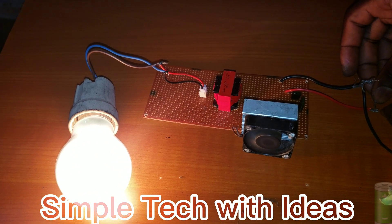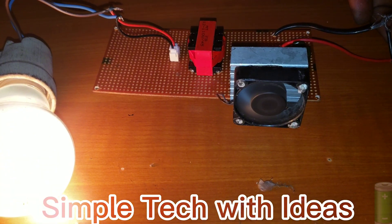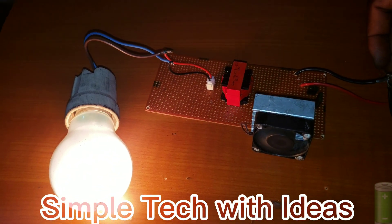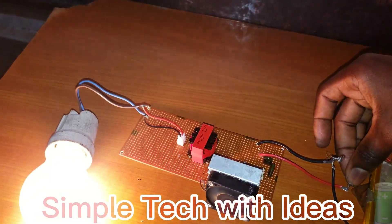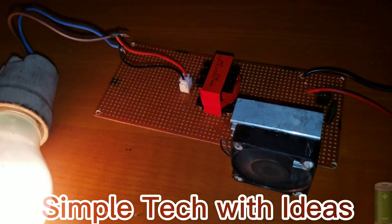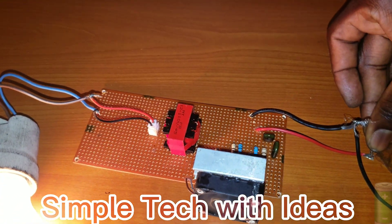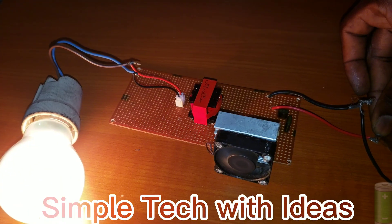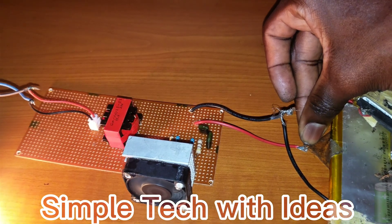So guys, as you can see, our project is working. As you can see, our project is working. So guys, the MOSFET is not heating up, so as you can see, I can test it as long as I want to test.